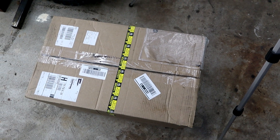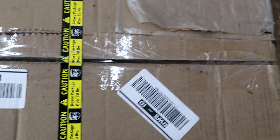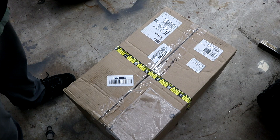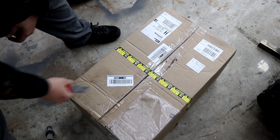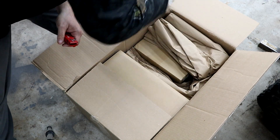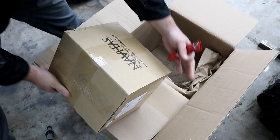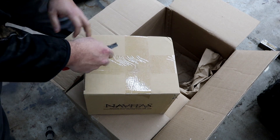Look at the size of this box — this thing is a beast to move by yourself. I'd definitely recommend using a dolly. It says caution it's over 70 pounds, but it actually weighs 85 pounds and it's all there. Let's open this bad boy up and see what we got. We're going to come up to our first box — this box is what's going to have your controller and all of your hardware accessories.